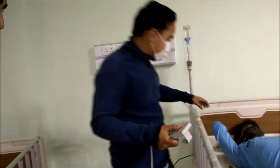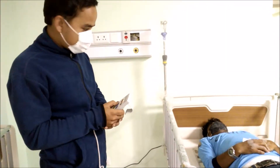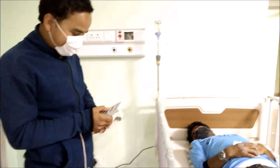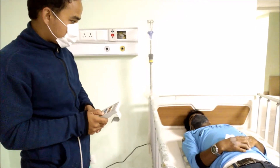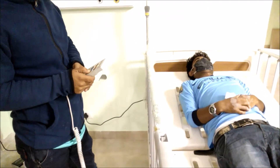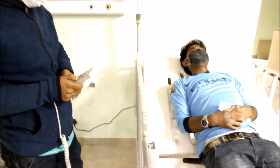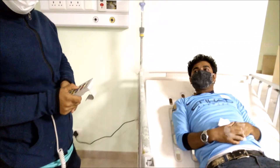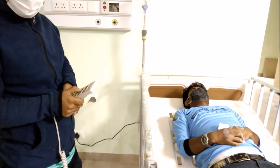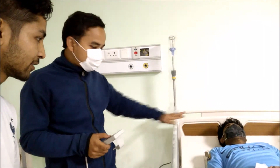Now Bipin sir will operate it. I'll move it up this side first like this. Okay, you can see here the remote is working. You can see it going down — okay, look there for its comfort. Now I'm stopping at this position.